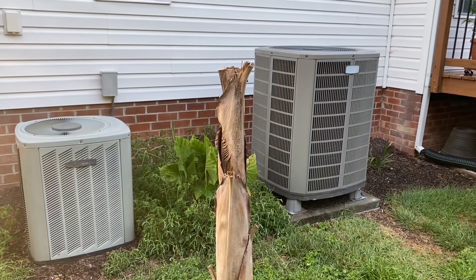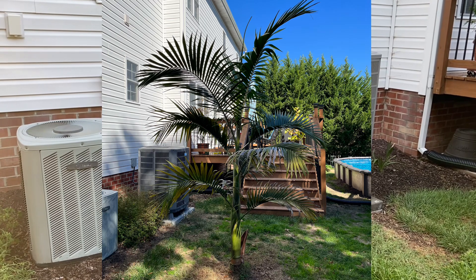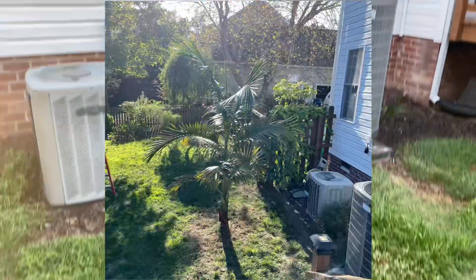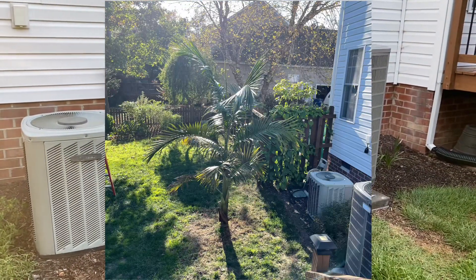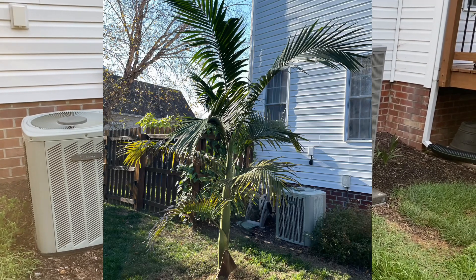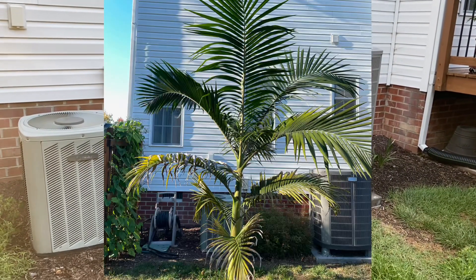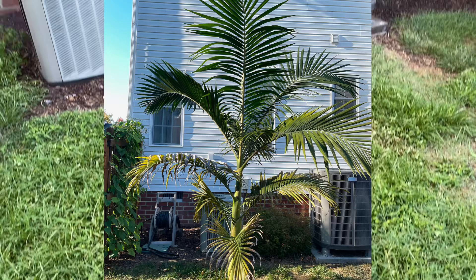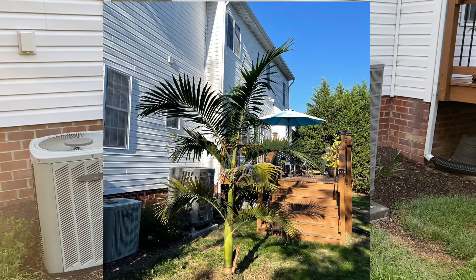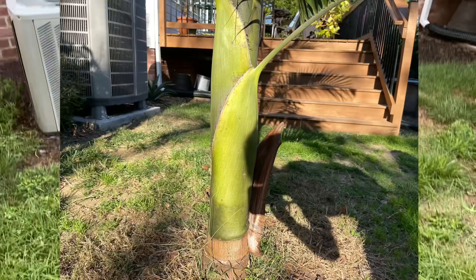I did germinate this palm from seed. The next few pictures on screen show it at kind of its peak — mid-fall last year, when it was at its peak size. It did frost a little bit and caused some damage at the very end of fall. That's when we did that last-minute protection attempt, but unfortunately that wasn't enough. I'm not quite sure if it was the cold that got it, or me cutting its leaves — it probably was a combination of both.